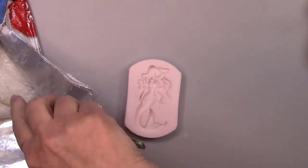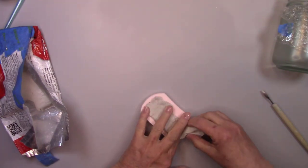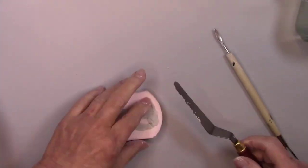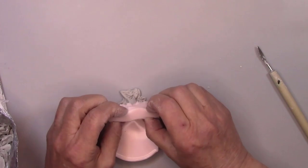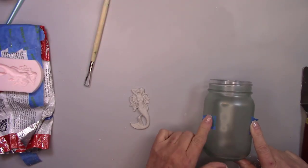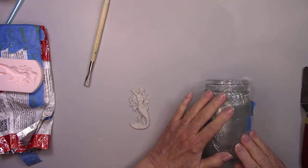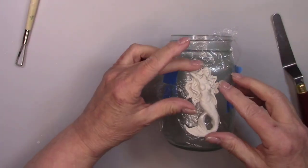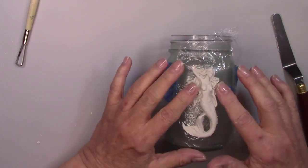I'm brushing a little bit of corn starch in the mold to make it release a little easier. After you get all the clay in the mold you can slice off the excess with the palette. I'm going to put her on the jar to dry so she takes on the shape of the rounded jar — it'll take about 48 hours. Before I put her on the jar, I'm putting a piece of plastic wrap on there, because this clay will make a mess on your jar if you don't put some kind of protective covering on there first.